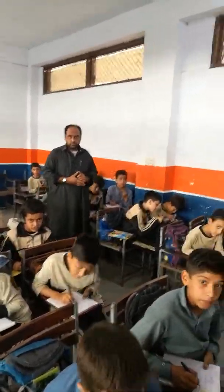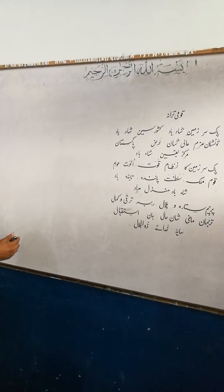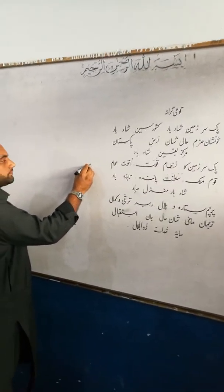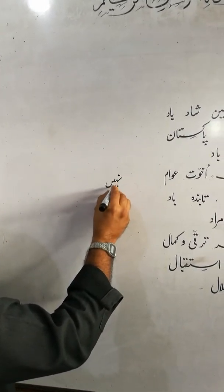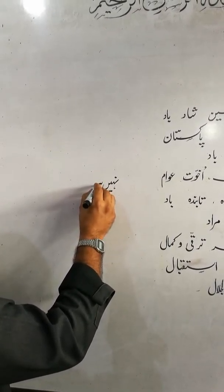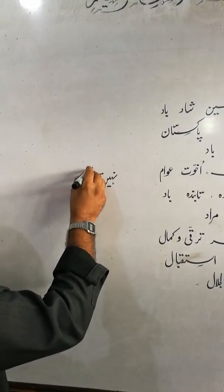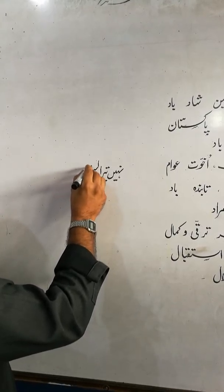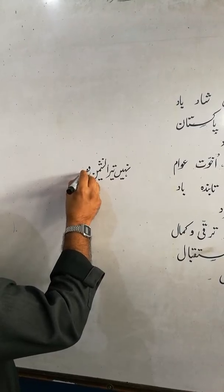Slowly, someone on the board about learning — someone writes something. Nice, very nice.